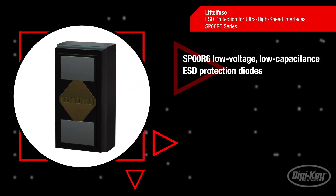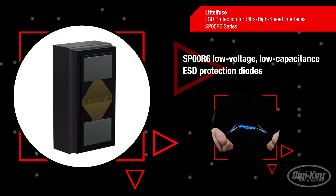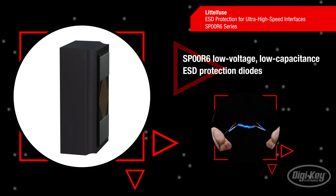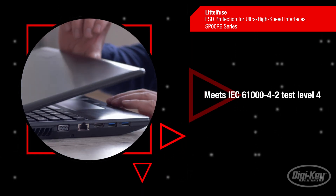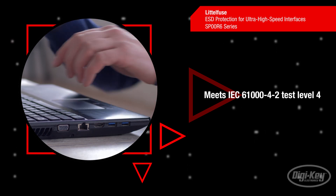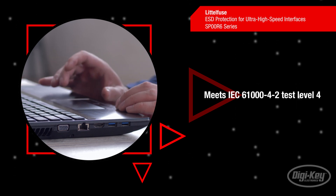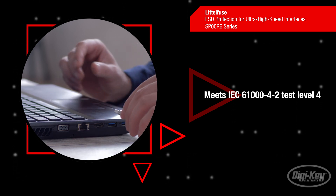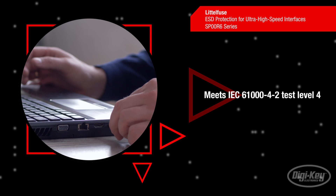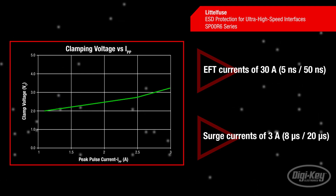Littlefuse's SP00R6 series diodes fulfill the growing need for low voltage data line protection in a space efficient package that is able to safely absorb repetitive electrostatic discharge strikes and transient currents. These diodes offer electrostatic discharge protection above the maximum level specified in IEC 61000-4-2 and can safely withstand a contact discharge of ±12 kV and an air discharge of ±15 kV without performance degradation. They meet IEC standard 61000-4-4 and can safely withstand electrical fast transient currents of 30 amps.